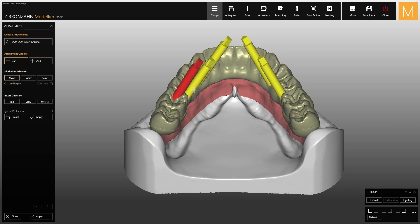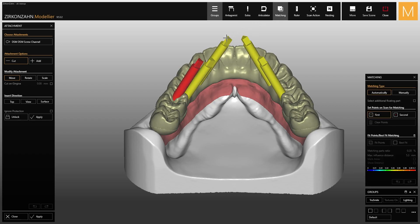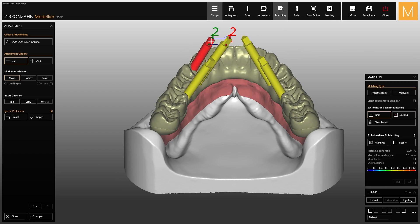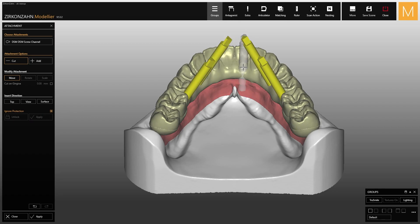Use the matching function to precisely match the attachment to the visualizer. Make sure the function on the left is selected in order to allow any changes and ignore all protections, for example minimum thickness. Then click on apply. Repeat the same steps for the other attachments and once finished, select apply.